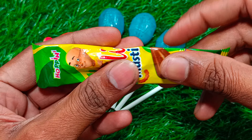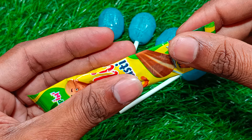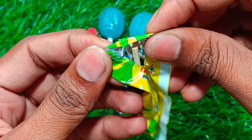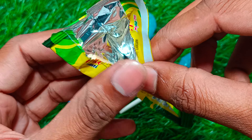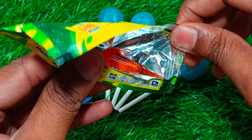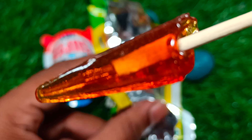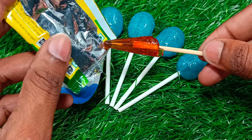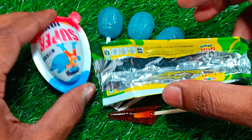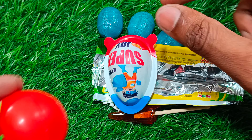Let's get started. I'll add this to my hand and give it a quick break.